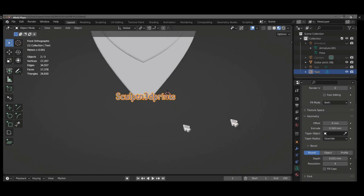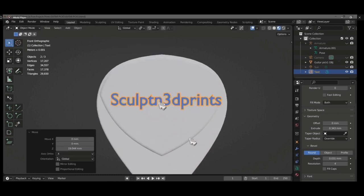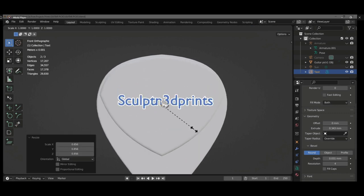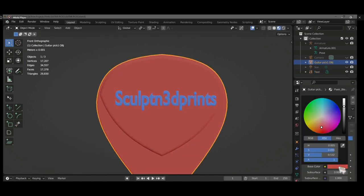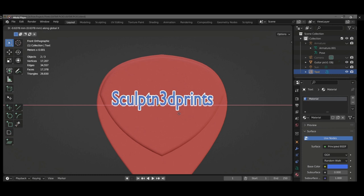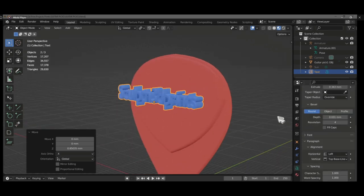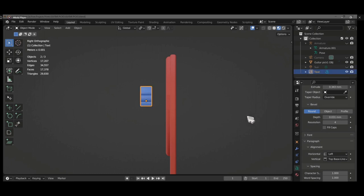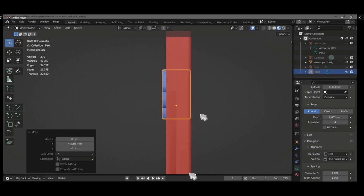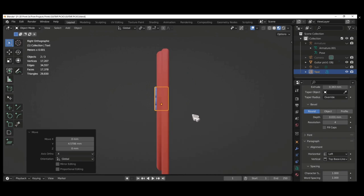I scale it up a little bit so it fits within the second layer created on the guitar pick. I also color the guitar pick red so I can distinguish between the letters and the model. I do a little alignment to make it more centered, go to the side view by pressing 3, and move it more inside. I did not use any Boolean — I just want it hanging slightly from the surface, which will also serve as a grip for the thumb.